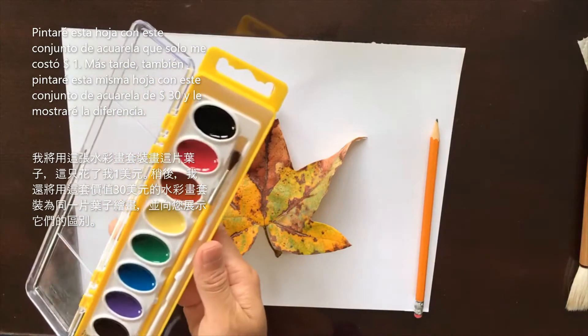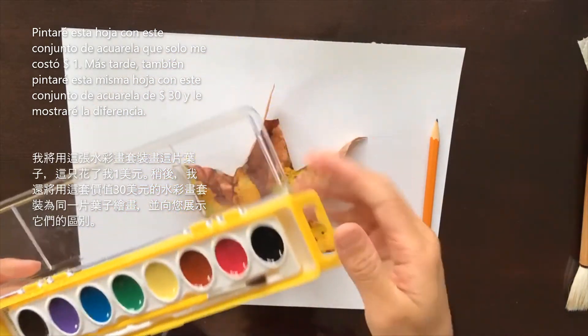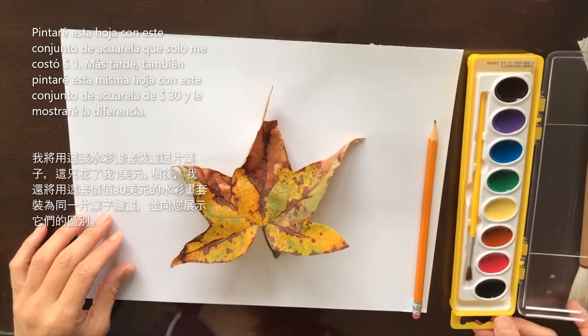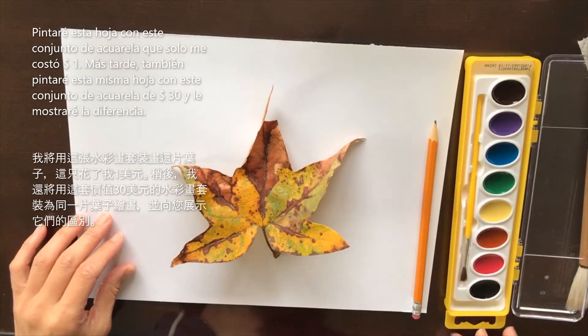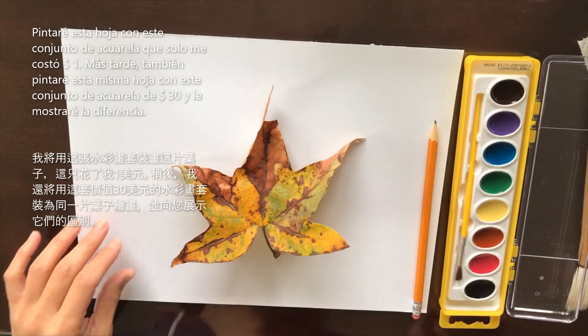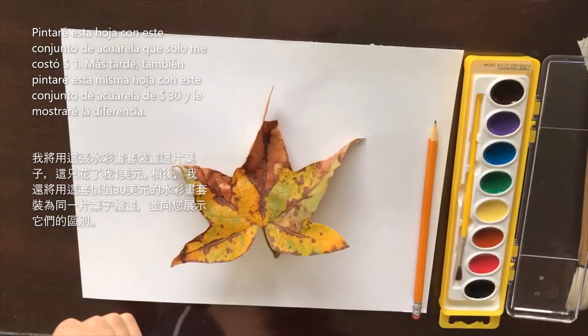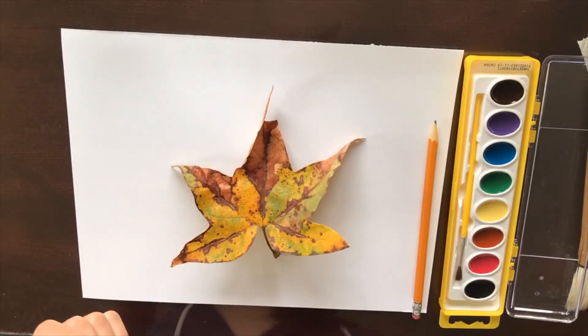I'm actually going to be painting with the budget set first — I'm going to paint this leaf with these paints, and then later on in a separate video, I'm going to paint this leaf with my other set and we can look and see if there is really a difference.